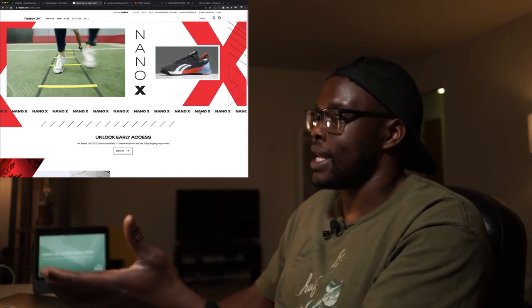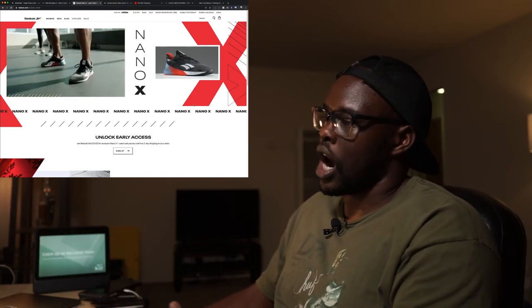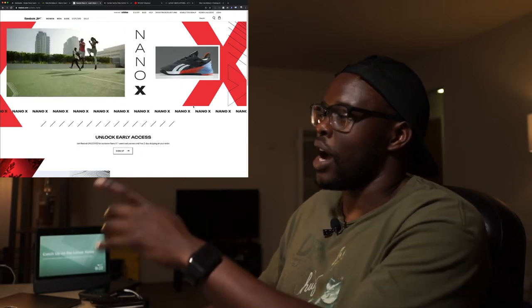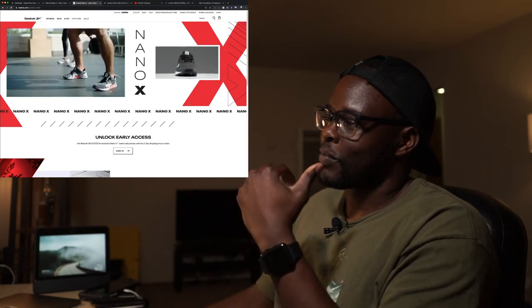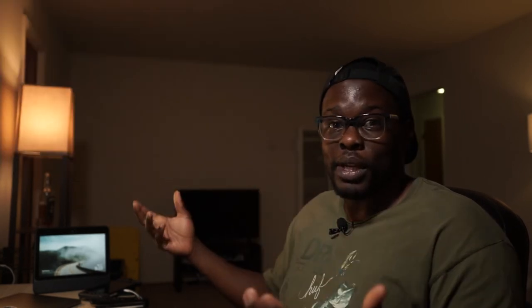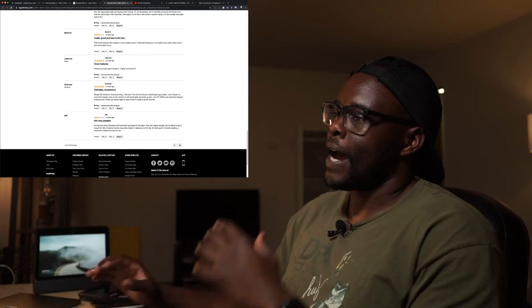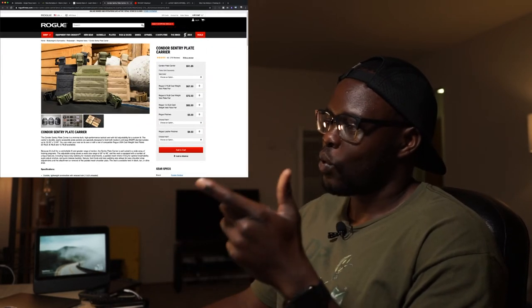I'm looking forward to wear testing it. The initial colorway looks very good. I kind of wish it still had the CrossFit insignias on it, but that's the new world we're in where any shoe can be worn at the CrossFit Games and Reebok is no longer the title sponsor.